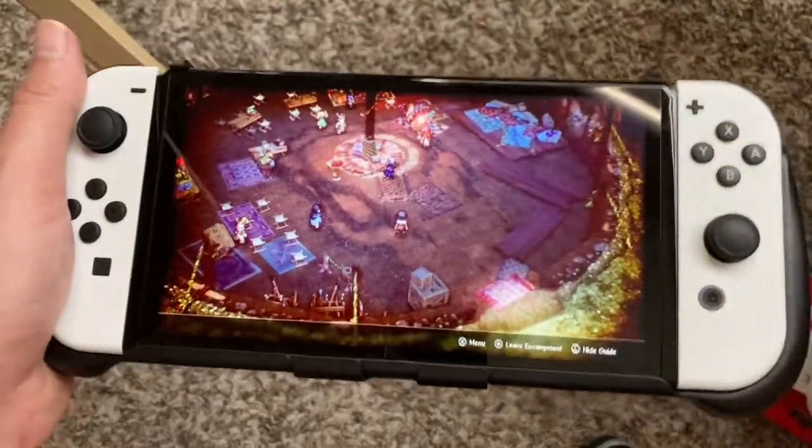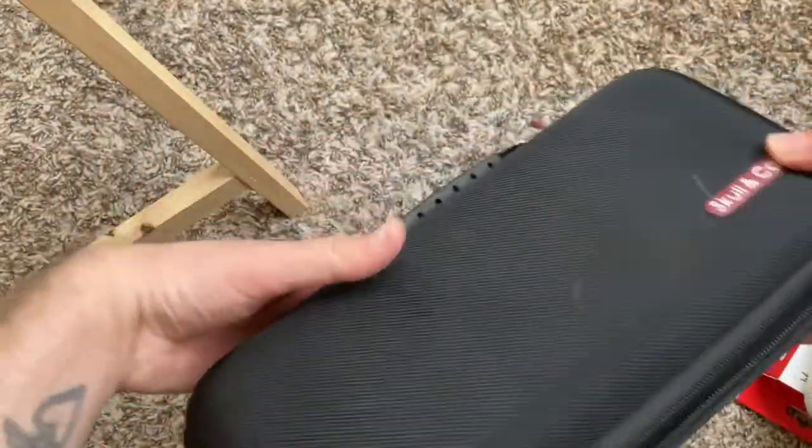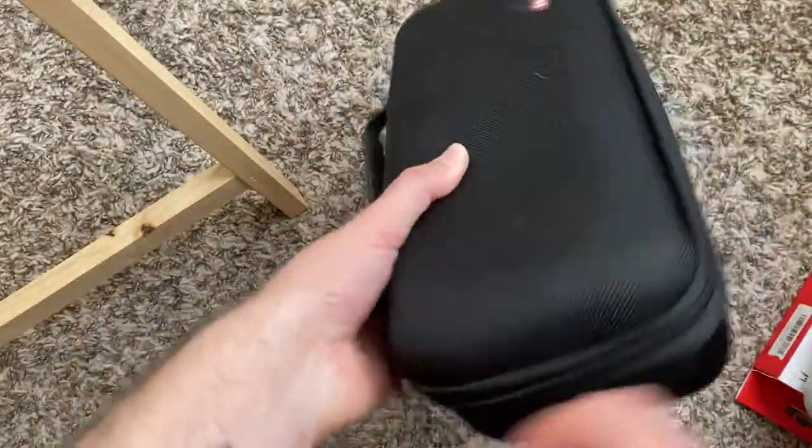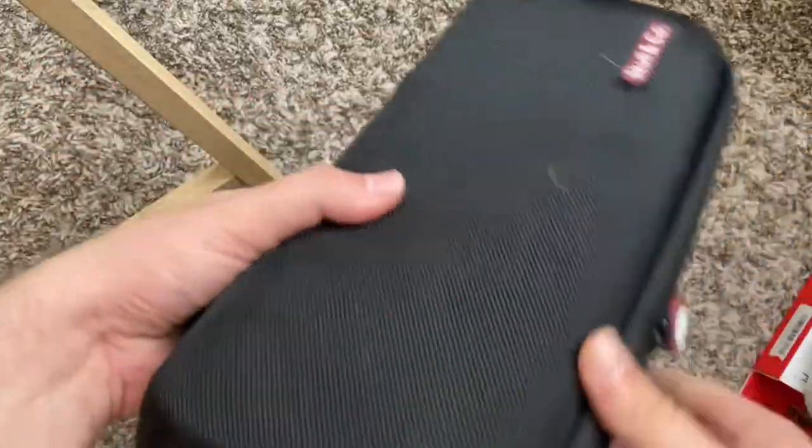I do have a case here — does it fit? Yep, it even fits in my Skull and Co case, so if you have a Skull and Co case it fits right in there.